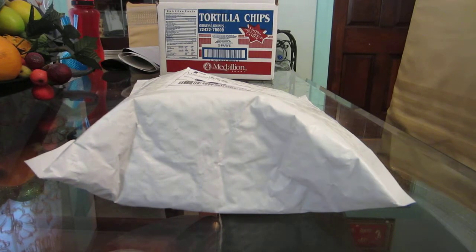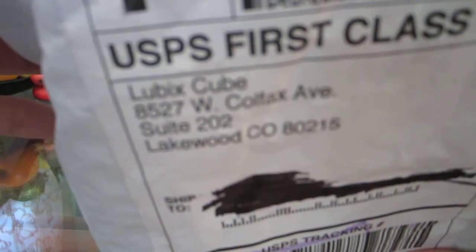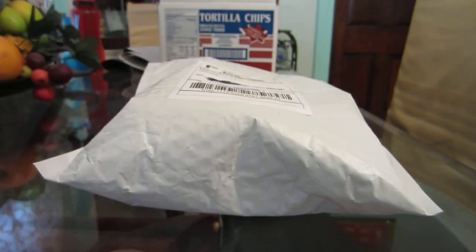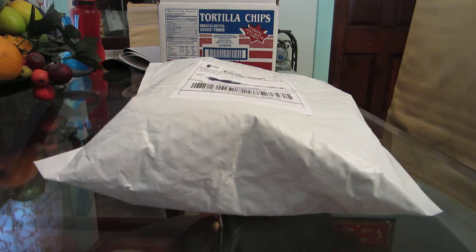Hello everyone, today I have another little unboxing for you guys. It's from lubixcube.com. I ordered this July 22nd, 2013, it was shipped out the next day July 23rd, and I got it on July 25th — super fast shipping from Colorado.